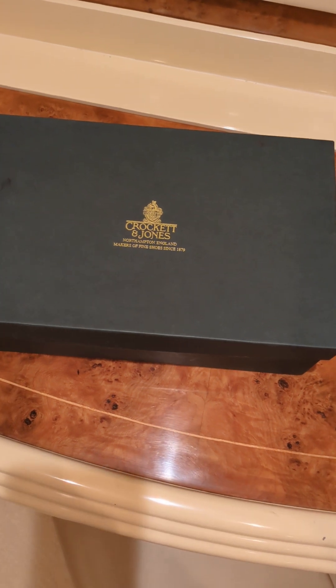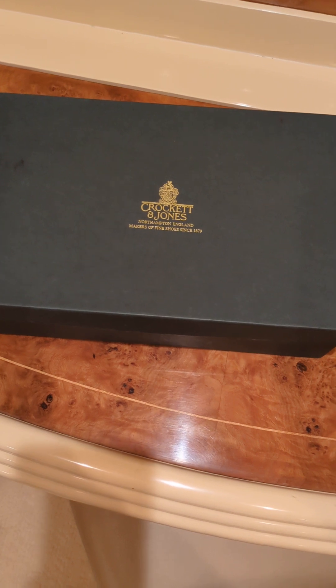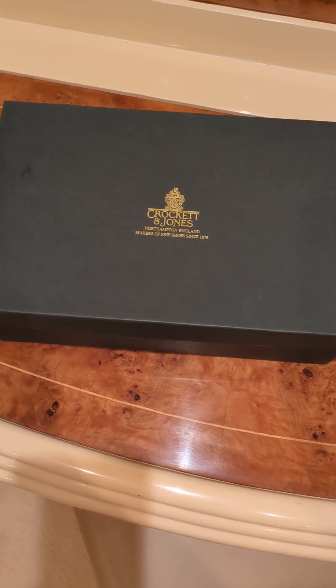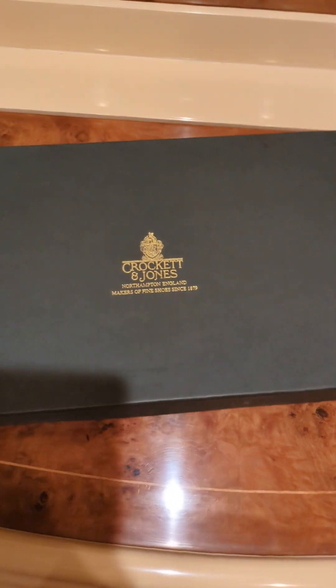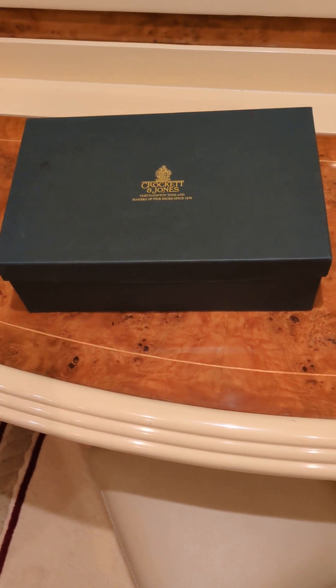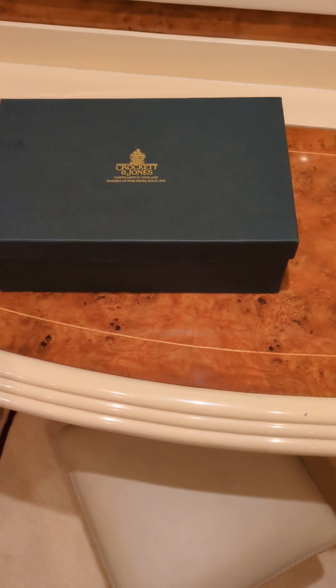Good morning, just another quick unboxing of a new pair of Crockett & Jones shoes I got yesterday. I bought them off a French retailer named Upper Shoes, which has a few shops scattered all over France. I got a pair of suede boots this time. I've taken them out of the original transport packaging because it was a bit bulky, but they did put a nice little ribbon around the actual Crockett & Jones box with the shop's branding on it. Let's open it up and see what we have inside.